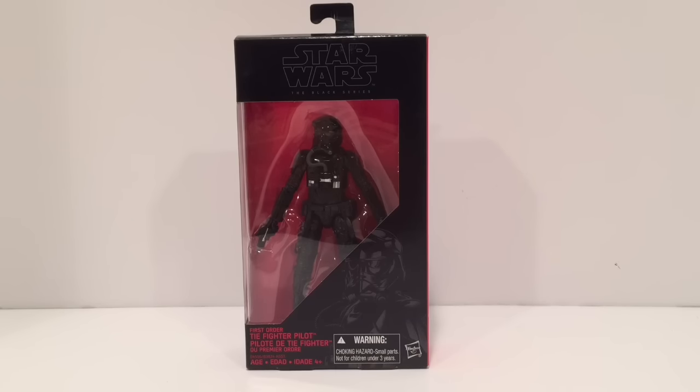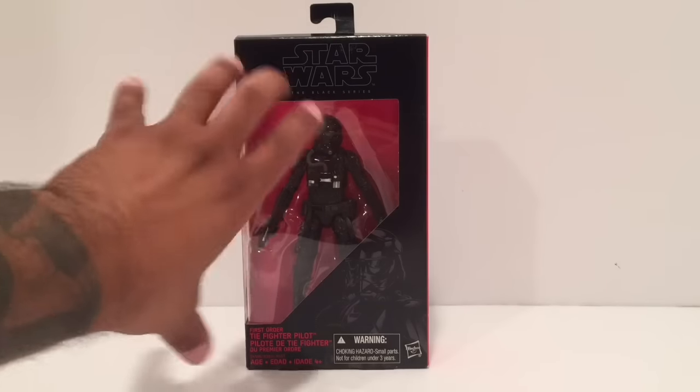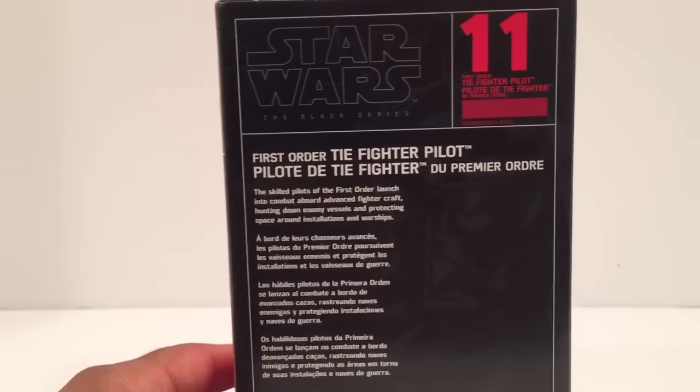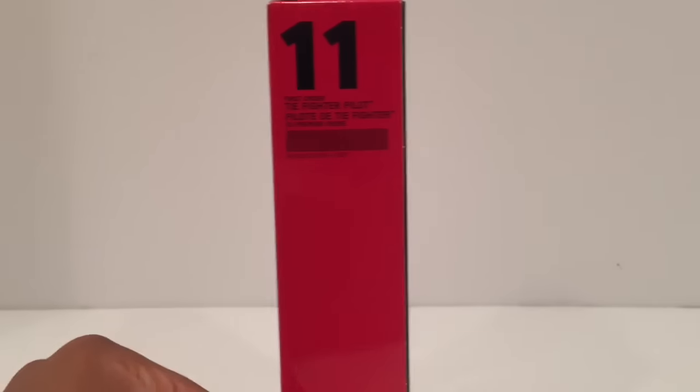So here we go — this is number 11. Some of you guys already knew it: it's the First Order TIE Fighter Pilot, the new TIE pilot. I'm not sure if this is the same version that comes with the new TIE Fighter — I haven't had a chance to look at that one closely. Nonetheless, this one looks pretty cool. Regular box here, Star Wars Black Series open window illustration, with the name on the side: First Order TIE Fighter Pilot. There's number 11 — you can read the description.